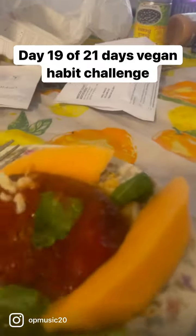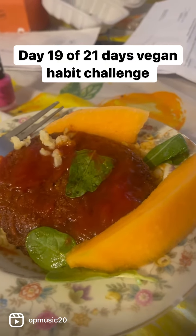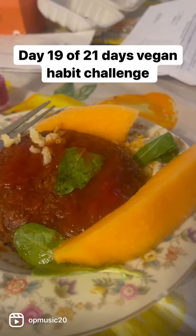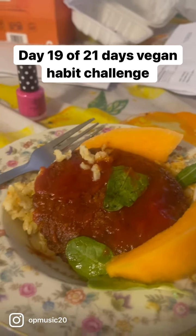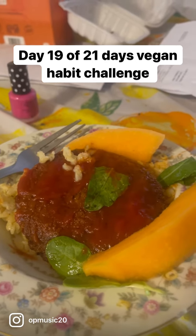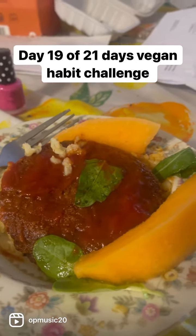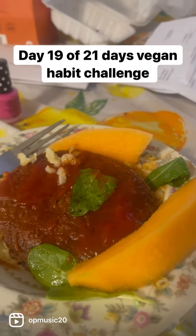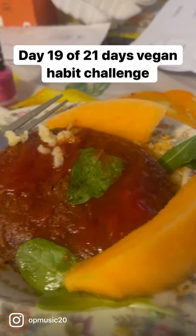I actually had more vegetables, I just ate it — I forgot I had to do this video for y'all. This is a veggie patty pretty much. What I did was just fry it down a bit and put some sauce on it. I also put some Maggi seasoning in the sauce to, you know, spice it up with some pepper and all that good stuff.